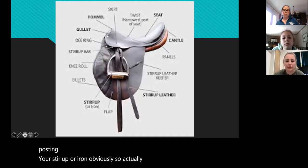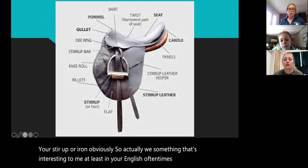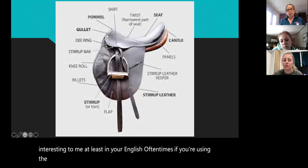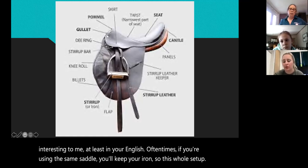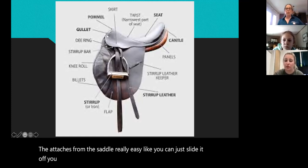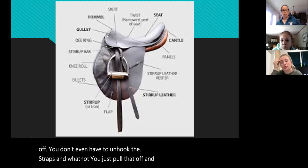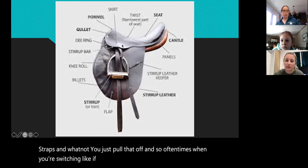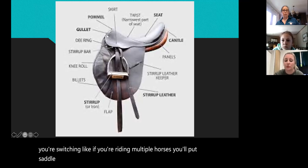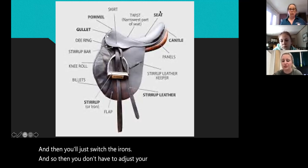Something interesting about English saddles: if you're using the same saddle, the iron — this whole setup — detaches from the saddle really easily. You can just slide it off without unhooking the straps. So often when you're switching between multiple horses, you'll put the saddle on without the stirrups and then just switch the irons, so you don't have to readjust your stirrups like you would on a western saddle.